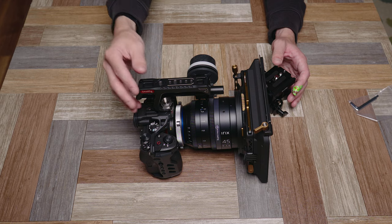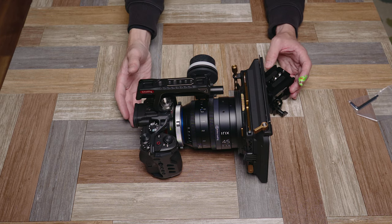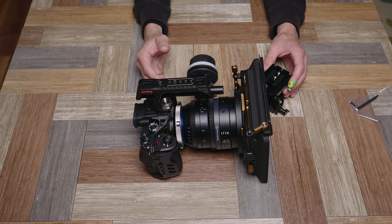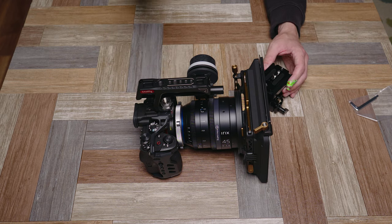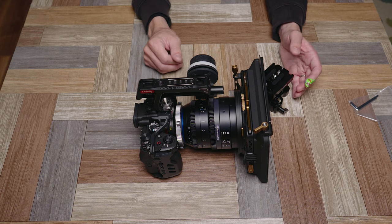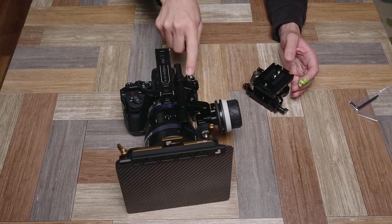I don't even need the top handle, so I don't want to have this huge base plate on there. But I want to have the flexibility to go back and forth — sometimes you need rods so you can have lens support, a matte box that is rod mounted, or even a follow focus that mounts down there, for example, if you don't have one of these adapters like I do from PD Movie.